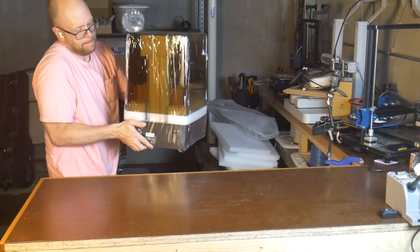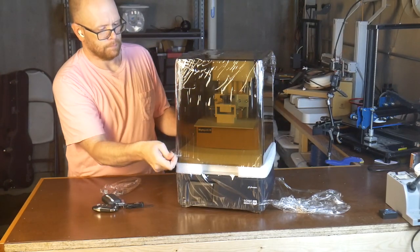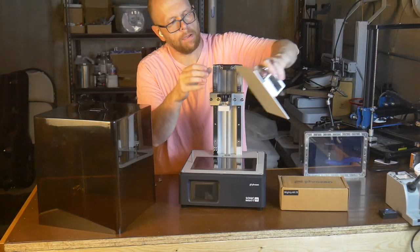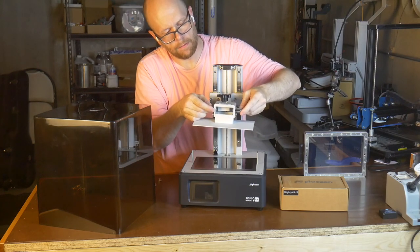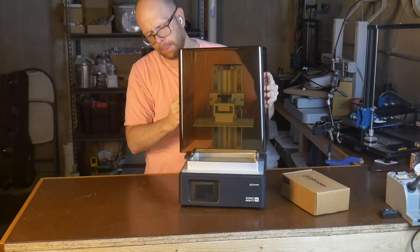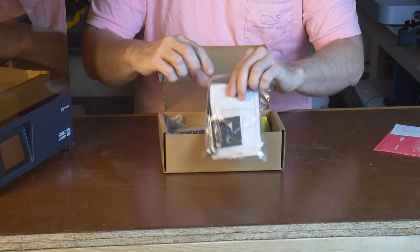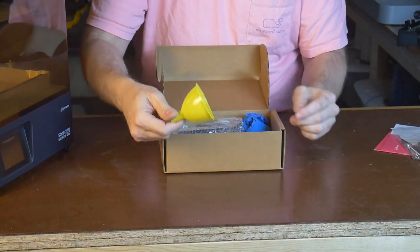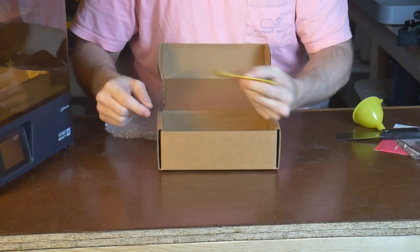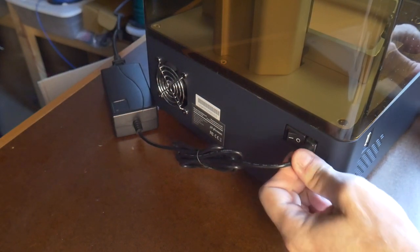Unboxing is fairly straightforward. One of the great things about resin printers is that there is practically no assembly required. You usually just need to remove the packing material, attach the build plate, install the vat, add resin, plug it in, and you're ready to go. Included in the package are a warranty card and instruction booklet, a USB drive packaged with some sandpaper, funnel, gloves, the power cord, a metal scraper for the build plate, and a plastic scraper for the resin vat. The power cable plugs into the back of the printer, and that is where the power switch is located as well.